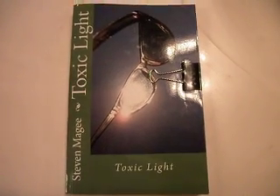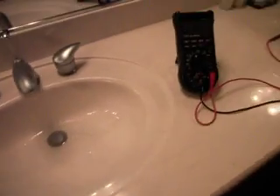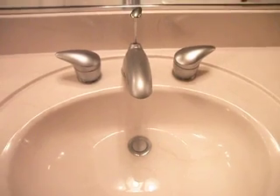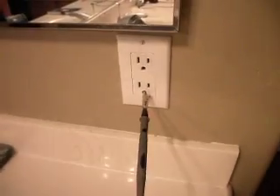Hi, my name is Stephen McGee and I am the author of Toxic Light. We are here to take a look at the water in your Harris and more specifically the voltage that is on your water in relation to the electrical system of the Harris.